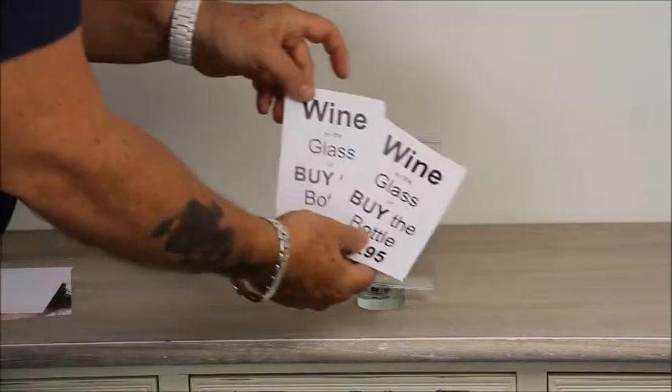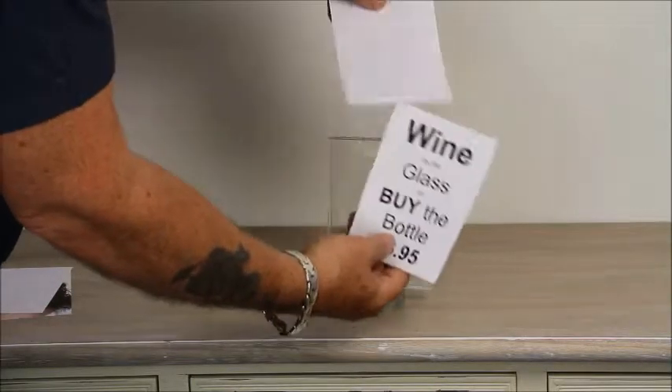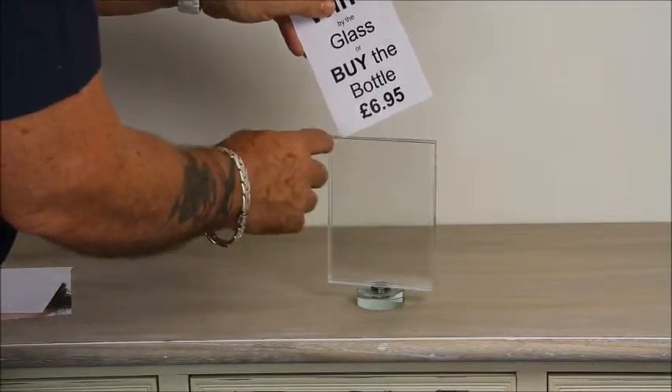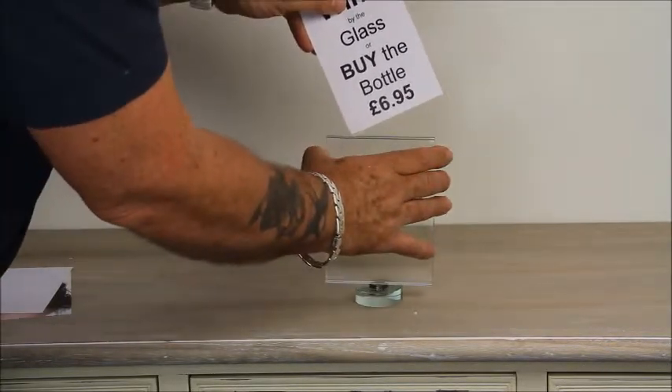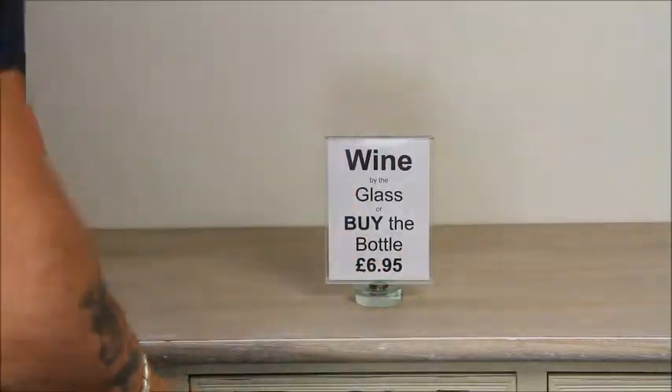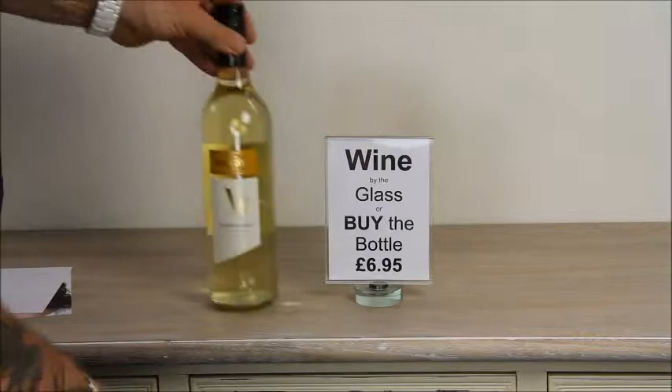There are many other uses for the spinning holder, such as a merchandiser to advertise promotions and special offers. Perfect for bars, restaurants and wine shops. Vino not included.